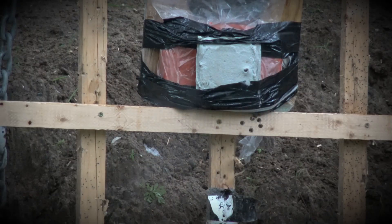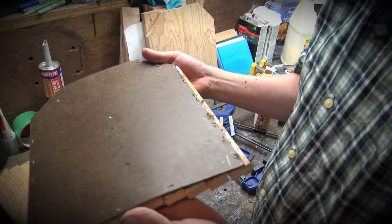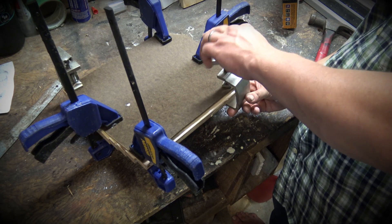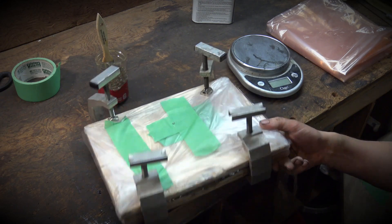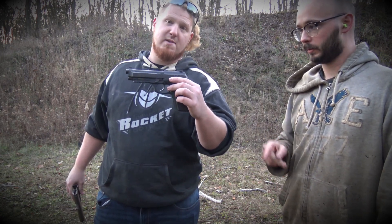All right, so here is the new one. This one actually performed closer to that metal one. All right, so next day I let it cure overnight — this is kind of what we're dealing with here. See it dripping out. We also have the Taurus P101 shooting .40 caliber rounds.